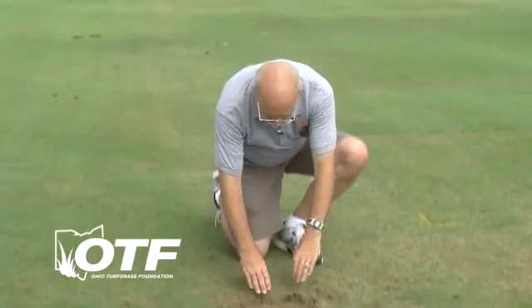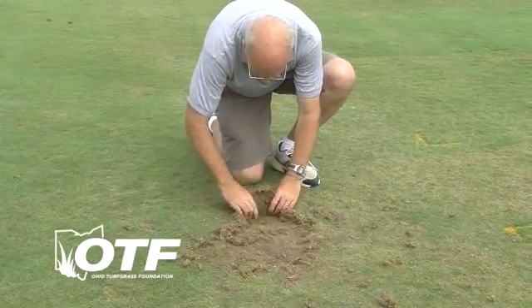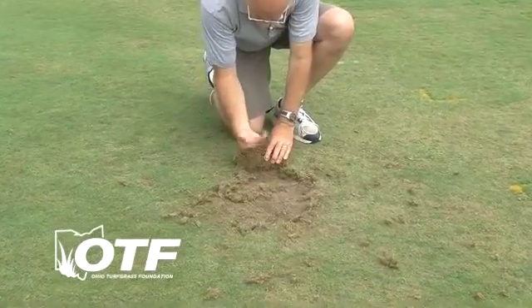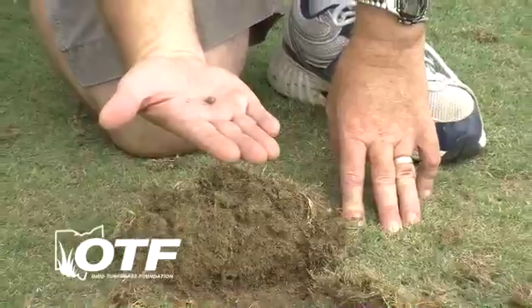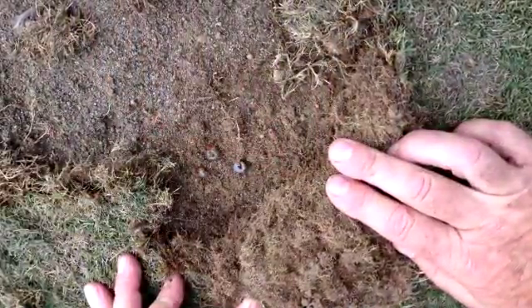You can confirm grub presence by looking in the area. The turf should be fairly loose, and when you pull it back, you should be able to discover the grubs in there. And sure enough, here's a little grub. This looks like probably a second instar mass chafer, so this still has a little ways to go before it will really be mature — it will be about twice that size.